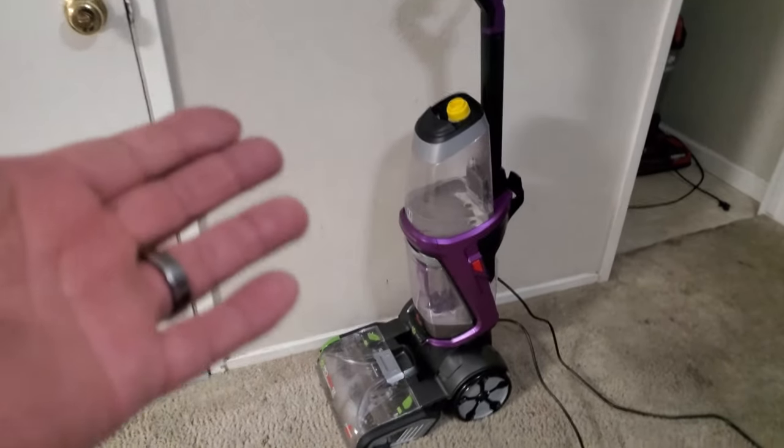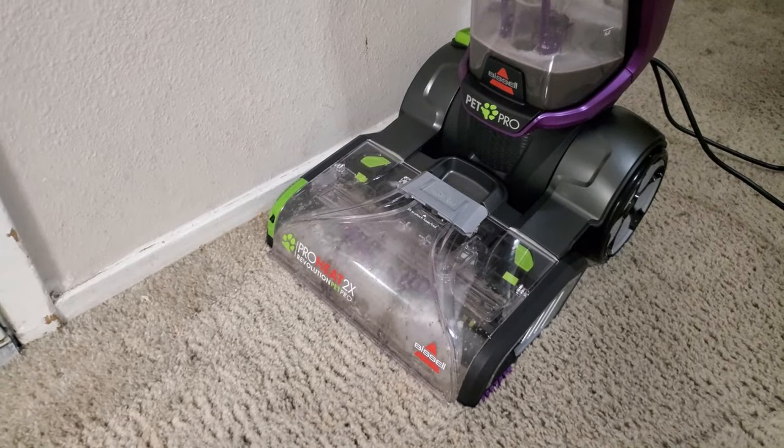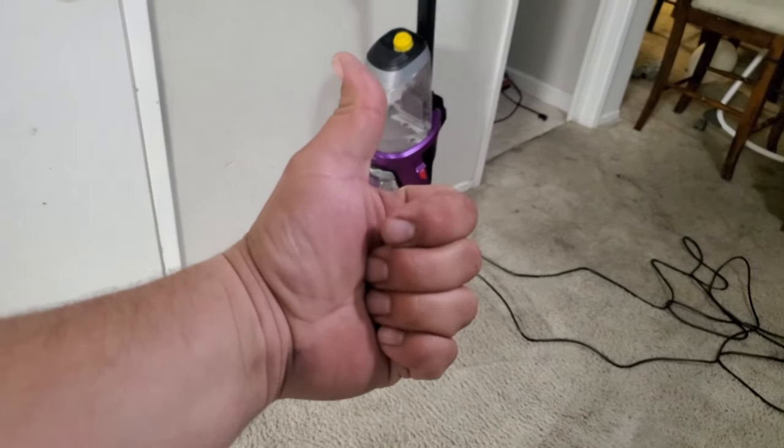And that is how you use this Bissell ProHeat 2x Revolution Pet Pro. Thank you for watching — please like and subscribe.